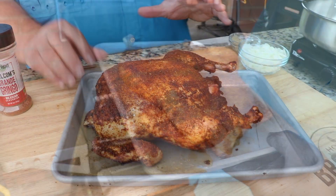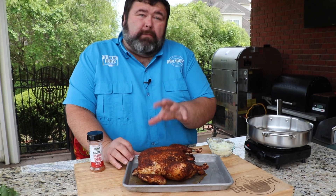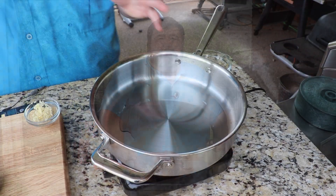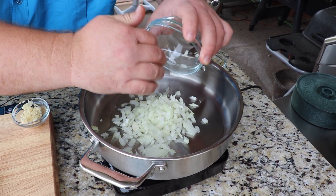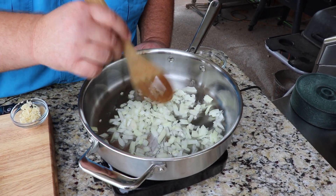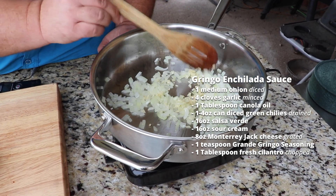I'm just gonna let the chicken sit here on the cutting board in the pan so it catches any juices — it needs to cool down before I can pull it. Now let me show you how I'm gonna make this white sauce. I've got a sauce pan heating up with a little bit of vegetable oil. I'm gonna add about half of a medium onion that I've diced up — we're gonna get it sautéed. I need this onion to soften up, it'll take about three or four minutes. Then I'm adding about four cloves of garlic — let that cook just a minute or two until it softens up and starts smelling really good.